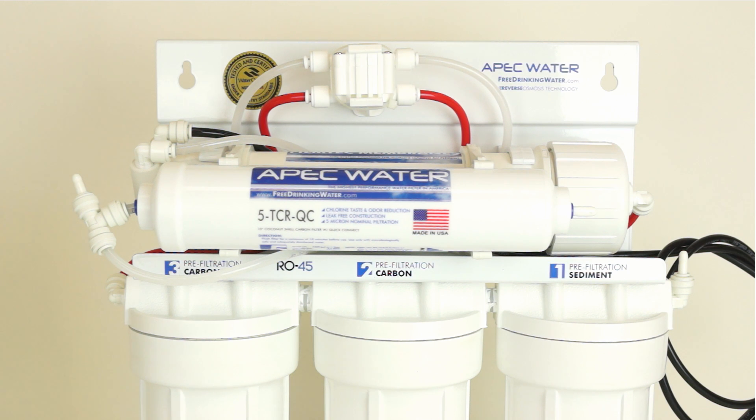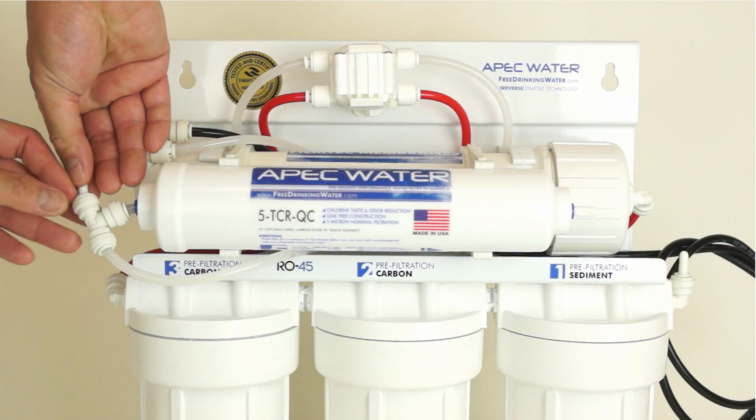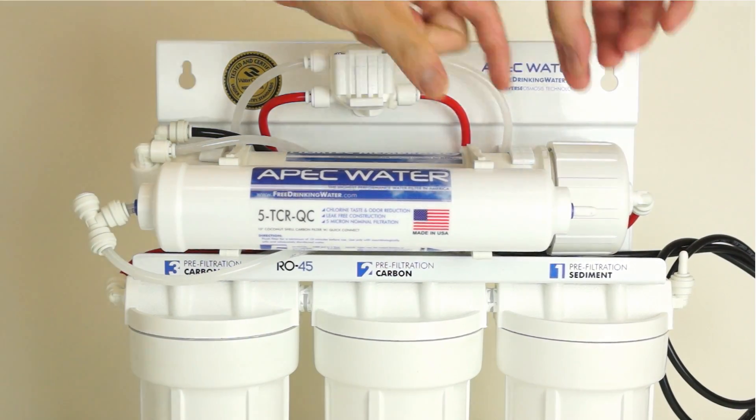In this video we are going to install the reverse osmosis system by completing the tubing connections. Before the tubing connections can be made, the protective plugs on the fifth stage filter and stage 1 inlet must be removed.